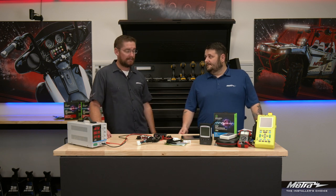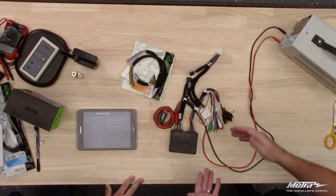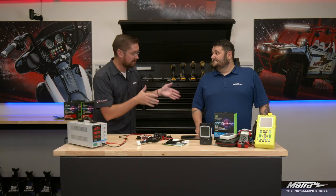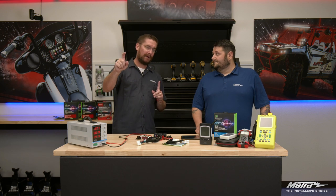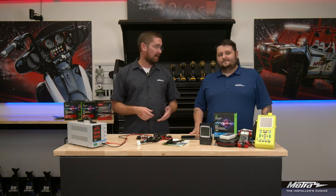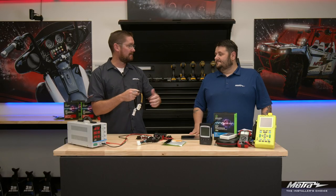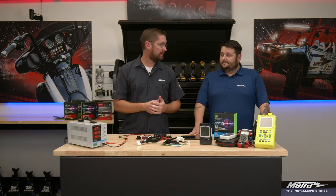Recently I did a 2017 Fusion install using the A-to-B interface and an amp bypass harness — the plug-and-play A-to-B DSPX. The longest part of my install was running the four-gauge wire from the battery back to the trunk. That was it. Everything else was just plug, plug, plug. I took the outputs to my speaker wires, plugged them into my aftermarket amplifier, and I was done. Obviously you still have setup — equalization, crossover points — but as far as the physical installation goes, it was simple and easy.